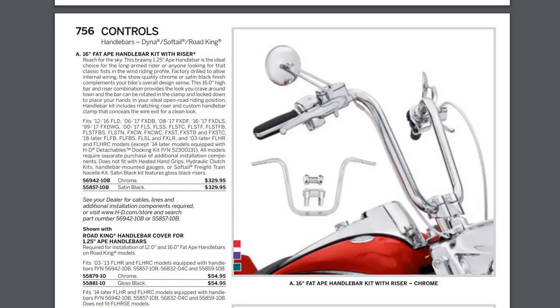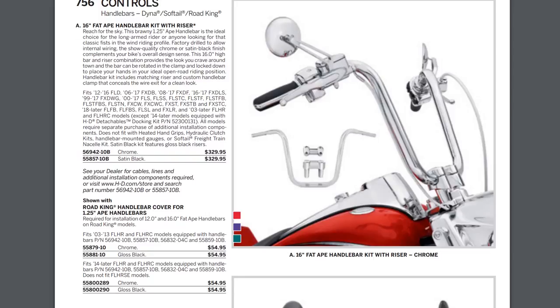Here's a shot from the parts and accessories catalog — these are the bars we used. It's called the 16-inch Fat Ape Handlebar Kit with Riser. We didn't use the riser for this project, just the bars with the stock riser. That's probably why the 2018 Breakout isn't listed as a compatible model — you can't swap the riser on that bike. It's a one-and-a-quarter-inch diameter bar, which was a perfect fit. Here's the part number — if you have any questions, feel free to leave them in the comments below. Thanks, guys.